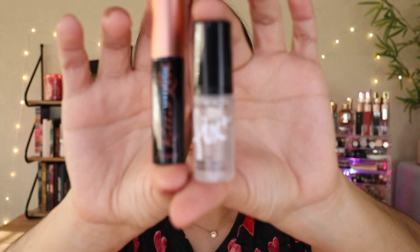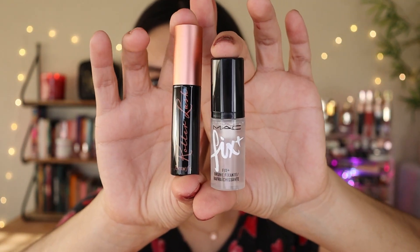For MAC Cosmetics, I've only tried their lipsticks and I really love them. But I haven't tried the setting spray. Look at the size of it — it's so cute, it's tiny. That's what's so good about the Glam Bag; you get to try out sample products to see if you like them. But sometimes over time it becomes a little bit overwhelming.